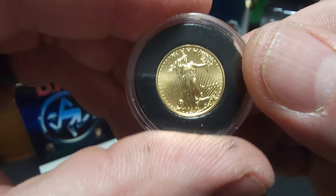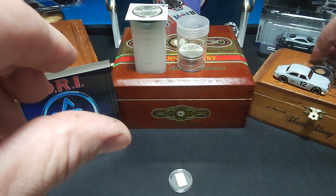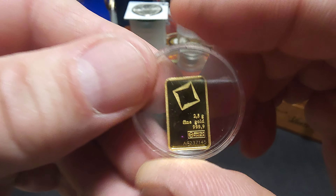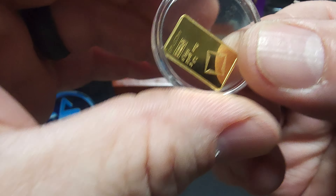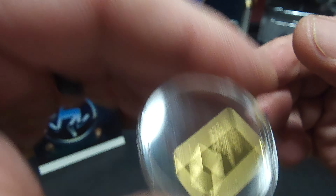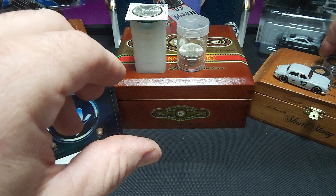So this puts me somewhere over the half ounce mark, I believe, at this point in gold. I'm pretty excited about that. And here's a two and a half gram Valcambi bar, which was freed from its assay card because I don't like assay cards all that much. Beautiful, beautiful gold.